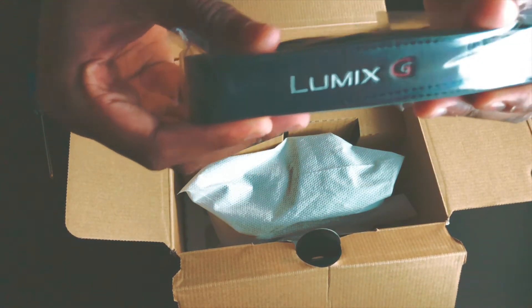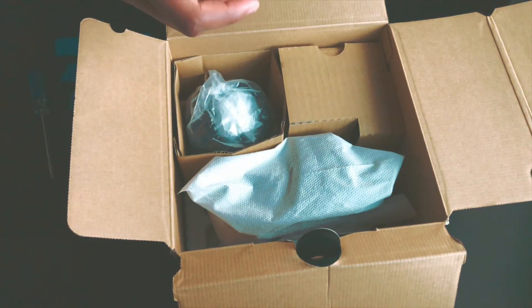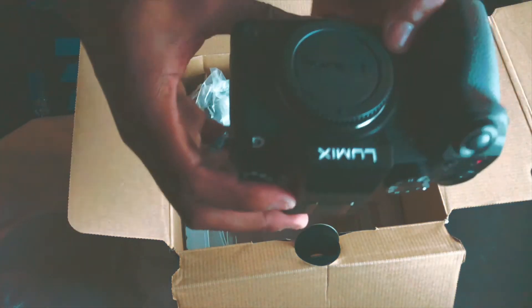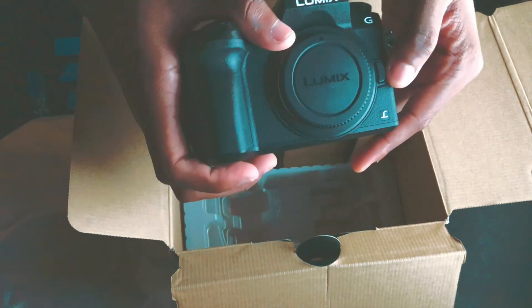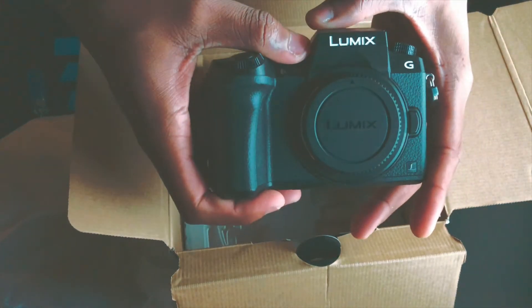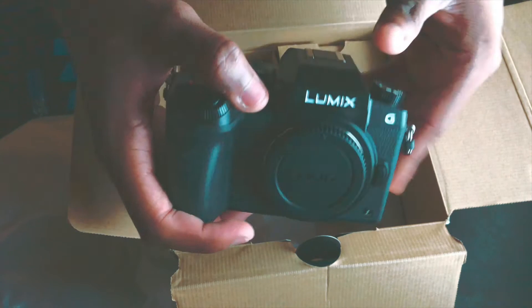I believe this is the lanyard — a nice little lanyard by Lumix, with the logo on it. Pretty good quality. And then we got the camera body itself. Oh my gosh guys, this is so beautiful! I'm going to be dropping some amazing videos using this camera. 4K — and on top of that, this camera only cost me $497, so that's pretty dope.